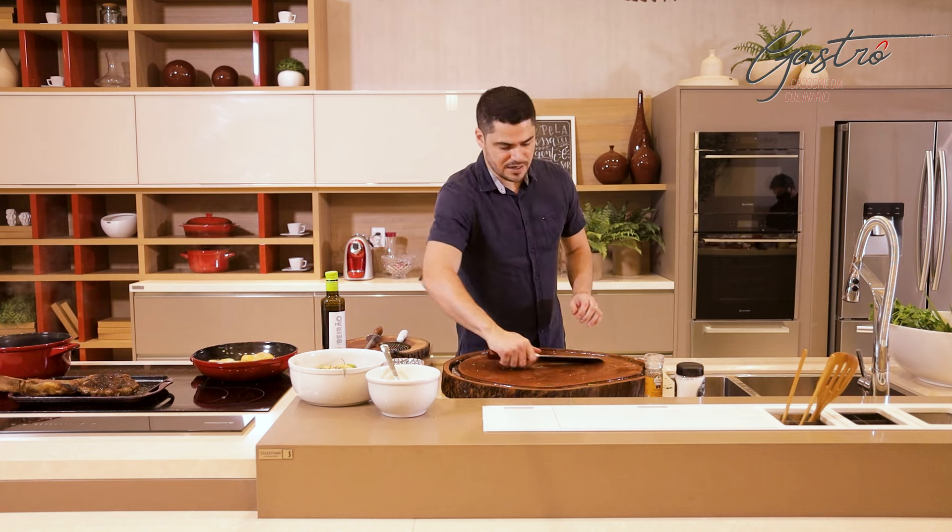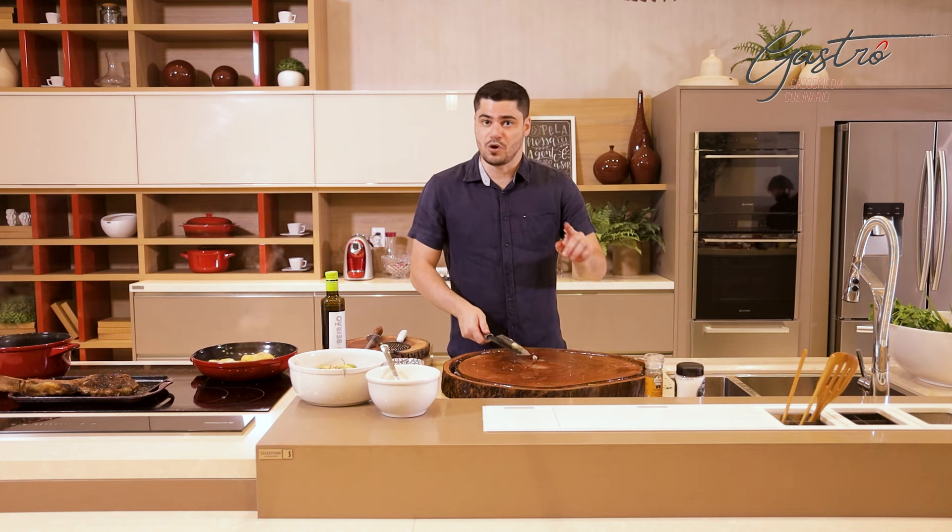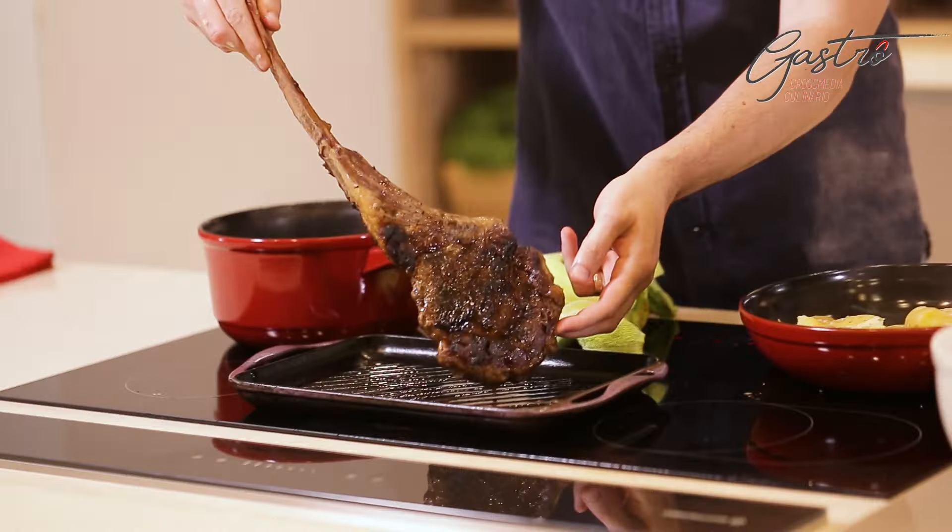E agora chegou a hora da verdade. Vamos cortar o Tomahawk. E vamos ao corte. Prontinho. Agora vamos ver como ficou o ponto. Olha isso aqui. Olha a suculência dessa carne. Rapaz, eu não tô resistindo não. Enquanto isso, vamos dar uma olhadinha aqui nas minhas batatas. E aí é hora de virar. E esperar dourar esse finalzinho aqui pra eu poder montar meu prato.